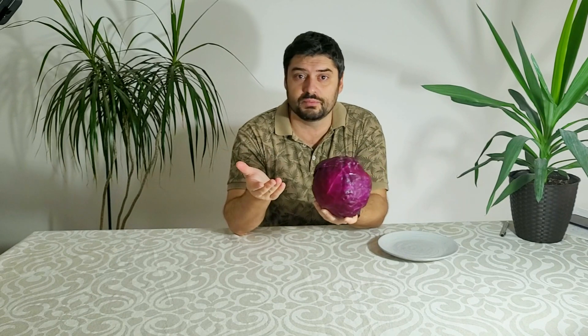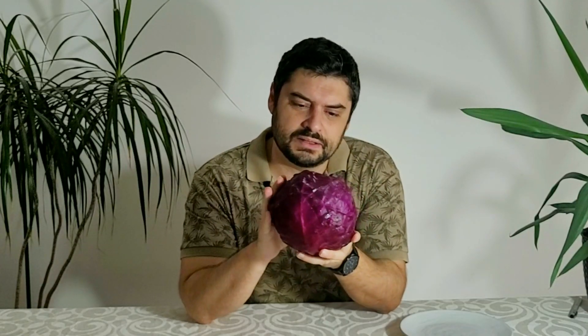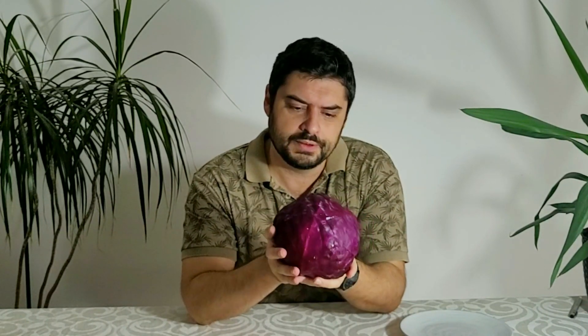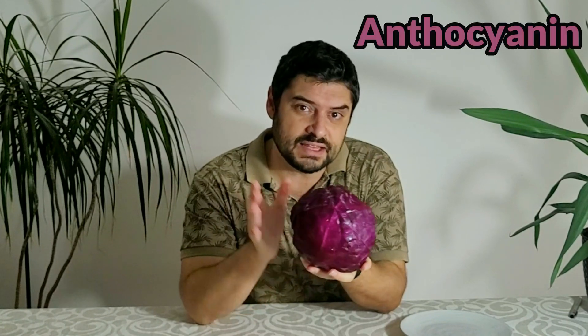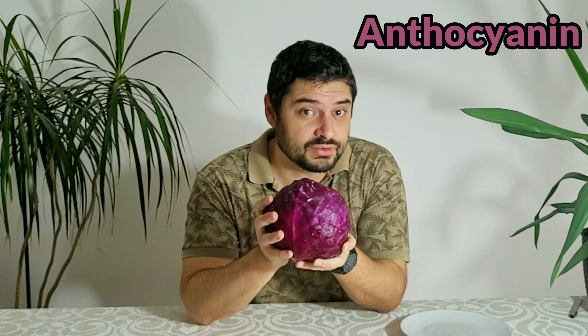How can a red cabbage measure the pH of the soil or something else? It is because it has a natural chemical that gives it this purple color, called anthocyanine. It is anthocyanine that changes its color in reaction when in contact with different pH levels.